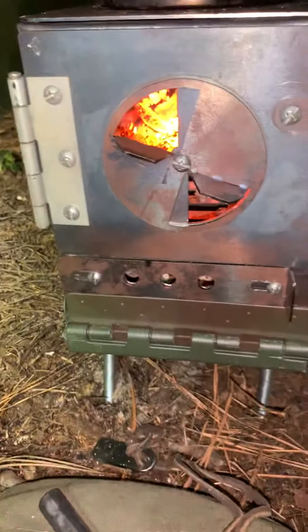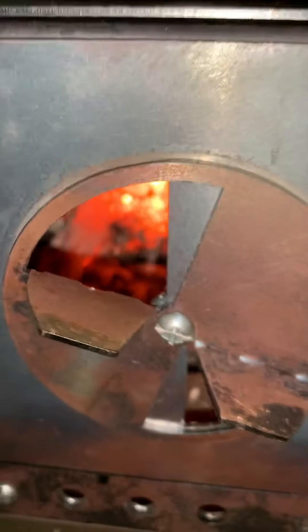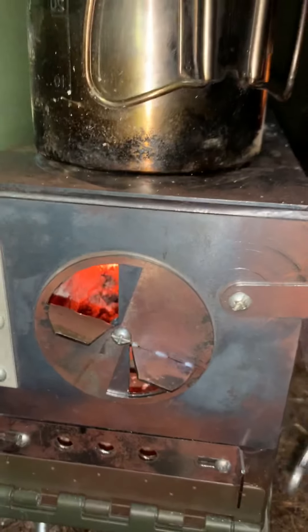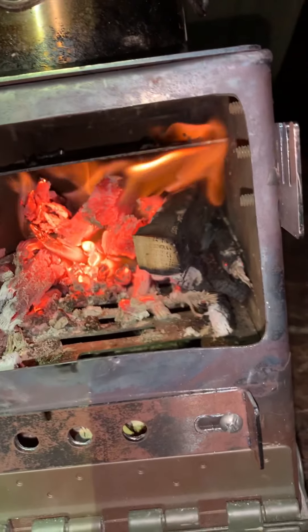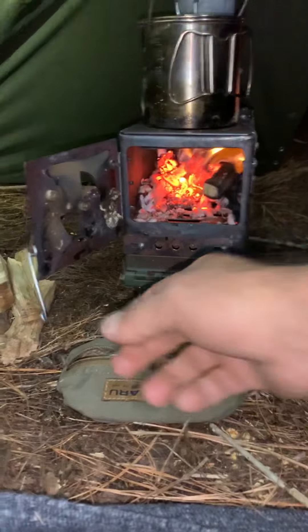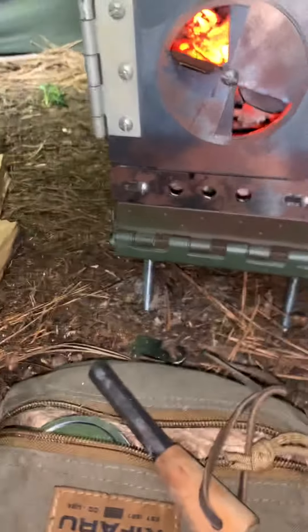As far as the stove, I don't know if you can hear it, but she's cooking inside. She's burning pretty good. Where I'm sitting at the moment, I'm about three to four feet away and I can feel the heat coming off of it. It's a pretty good little stove.